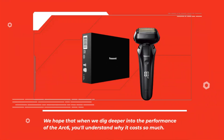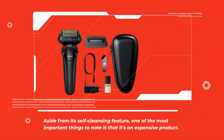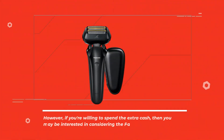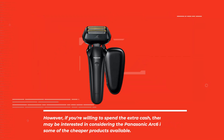We hope that when we dig deeper into the performance of the Arc 6, you'll understand why it costs so much. Aside from its self-cleansing feature, one of the most important things to note is that it's an expensive product. However, if you're willing to spend the extra cash, then you may be interested in considering the Panasonic Arc 6 instead of some of the cheaper products available.